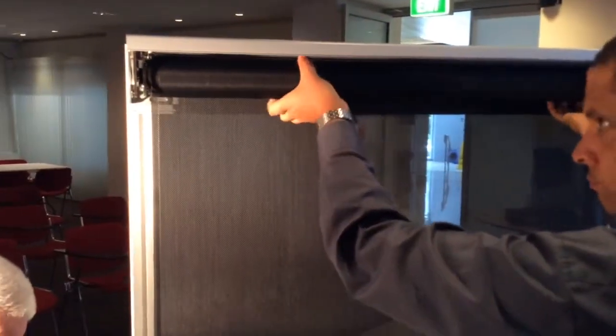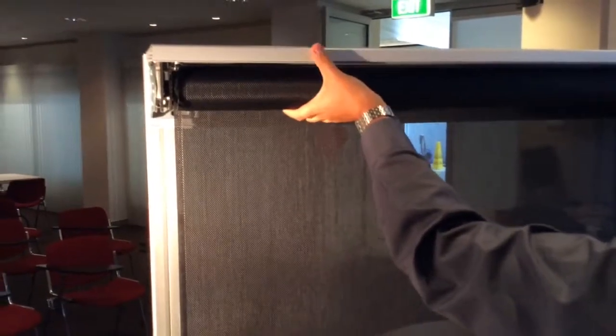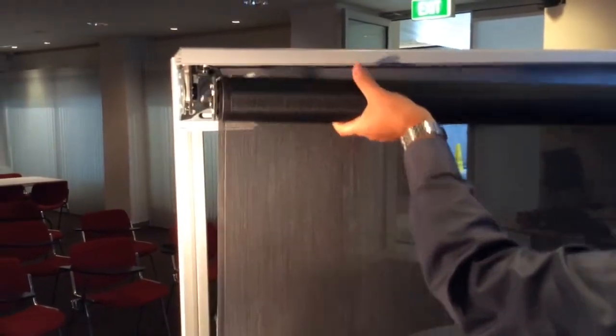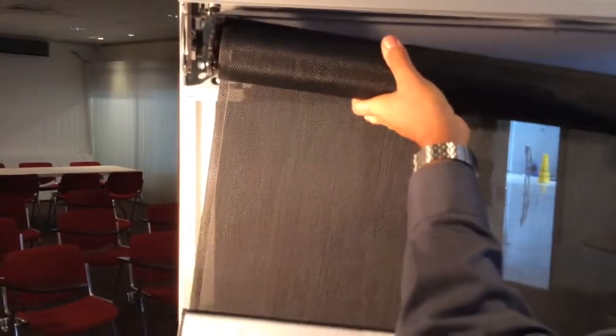To add tension to the spring, unroll the skin. Lock off. Then remove from the bracket. Roll up one or two turns. And then reinstall.